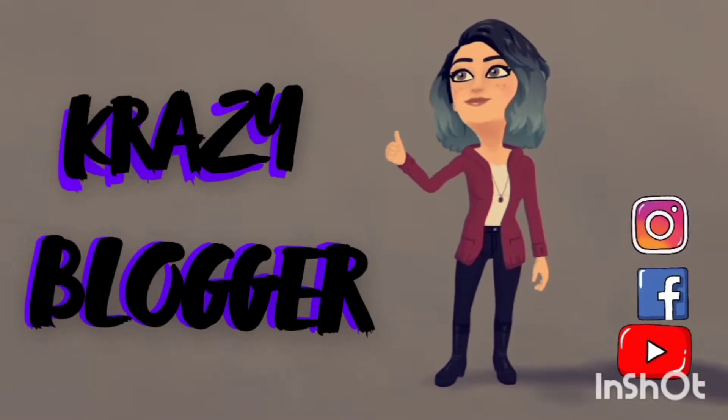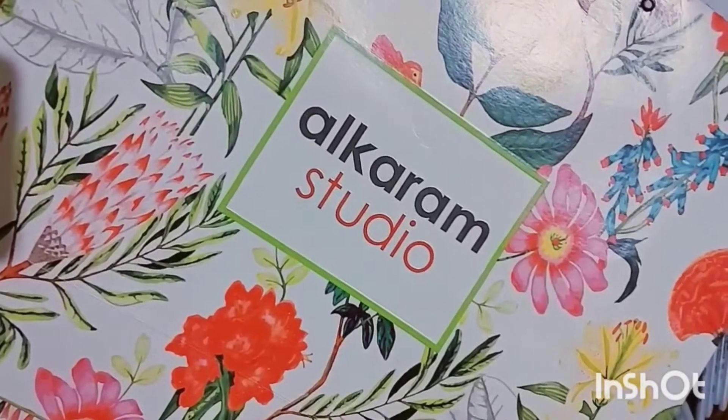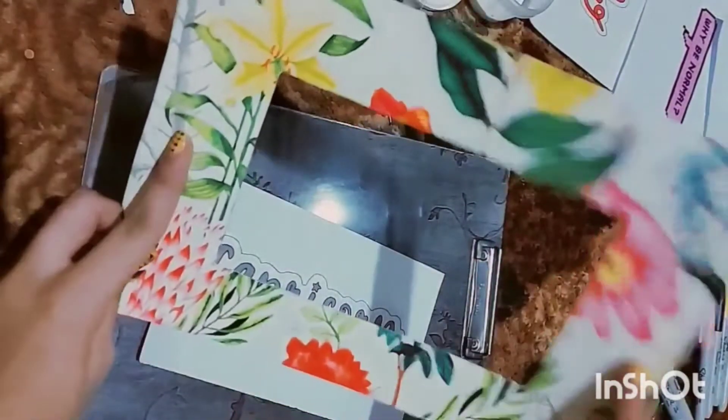Hello, my YouTube family, it's me Crazy Blogger back with you all with another interesting DIY video. We're just going to make some DIY frames out of some different shopping brands.